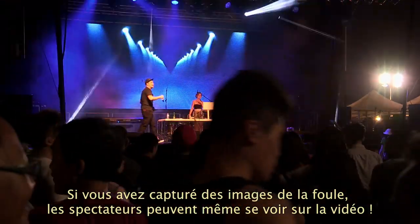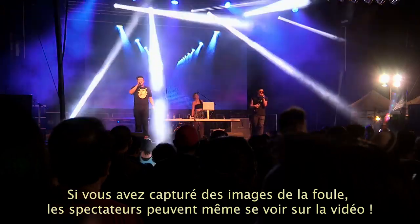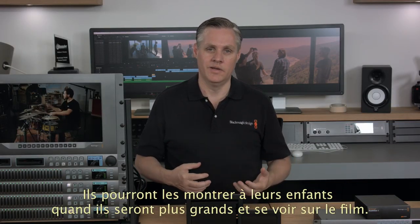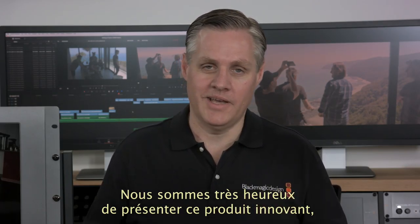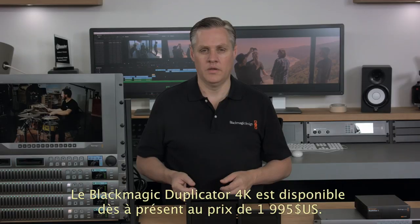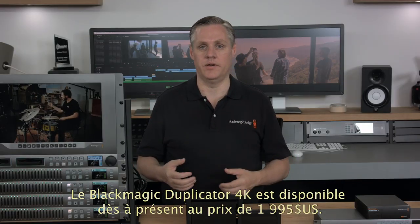Imagine if you get a few crowd shots during your program and your customers can see themselves in a copy of the event they attended. Imagine if your customers can show their kids concerts they attended when they were young and even see themselves in the crowd. It's very exciting and we cannot wait to see the kind of events the new Blackmagic Duplicator 4K can be used for. The Blackmagic Duplicator 4K is available now and in stock for $1,995.